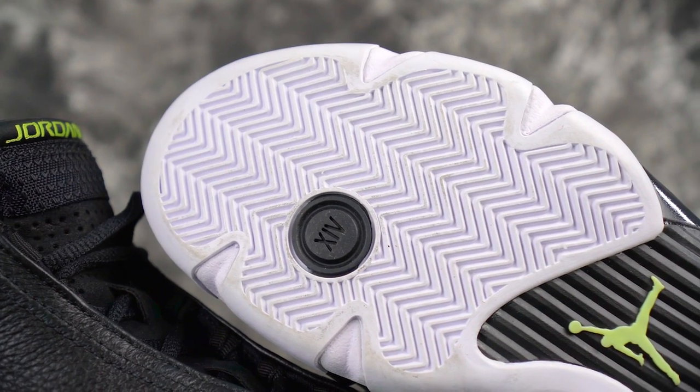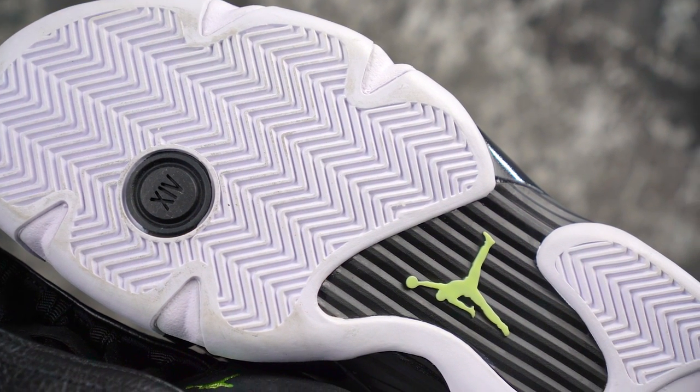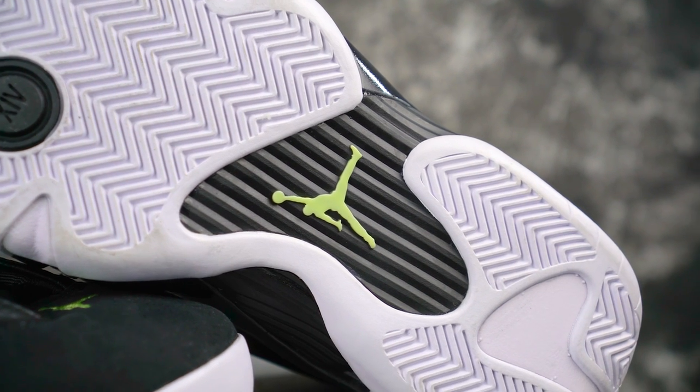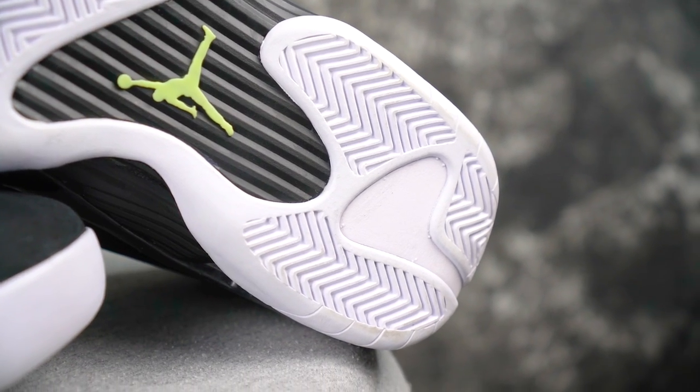Alright, so here's my first impressions. Traction seems to be good — I thought you were just gonna say trash. But yeah, traction seems to be pretty good. Herringbone really can't go wrong. Sometimes you can, but this seems to be decent. I tried it on the outlet floors and it seemed to be good. So there's that.